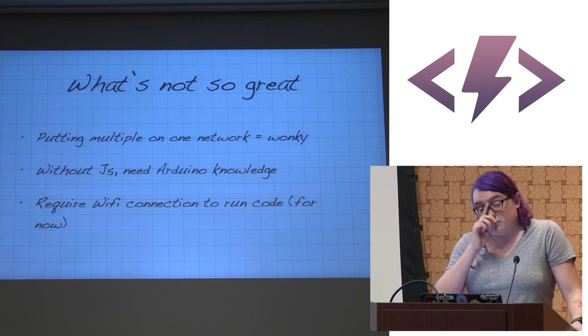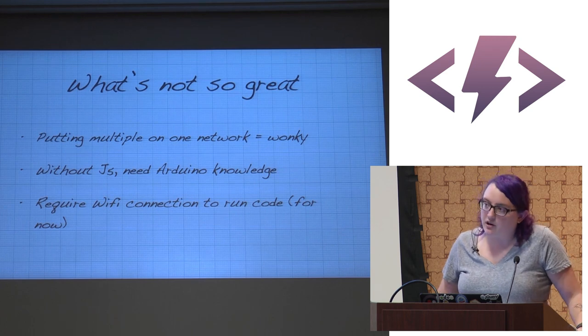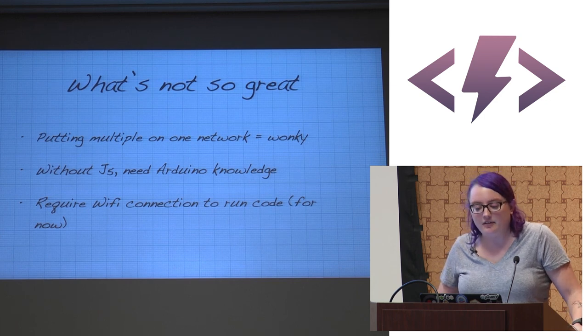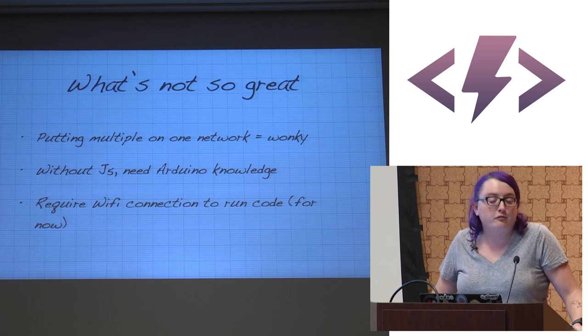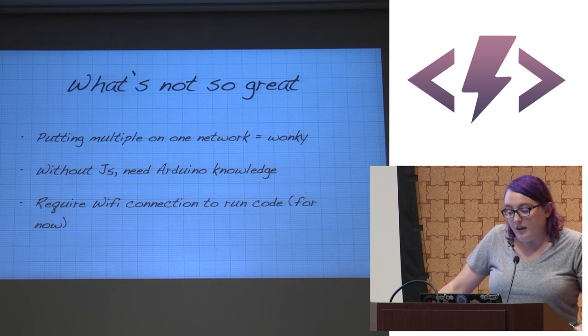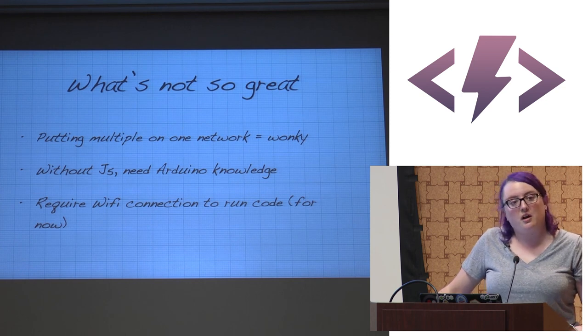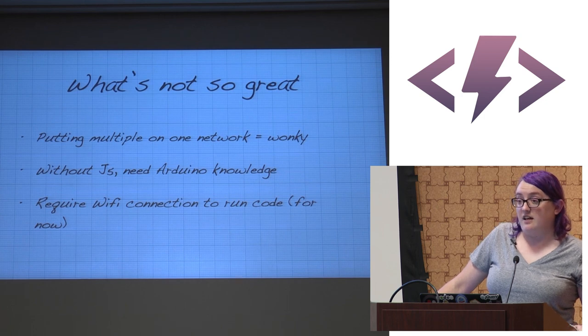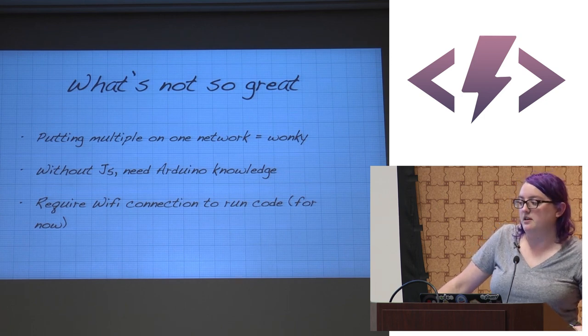What's not so great: with the CC3000 chip, putting multiple SparkCores on one network is remarkably wonky. I've run two hackathons with SparkCores and both were shaky — around 18 to 20 devices on a network is where it starts to go wrong. Without Johnny Five you need Arduino knowledge, and currently it requires a Wi-Fi connection to run code — you can't run it offline, though they're fixing that with the new release.